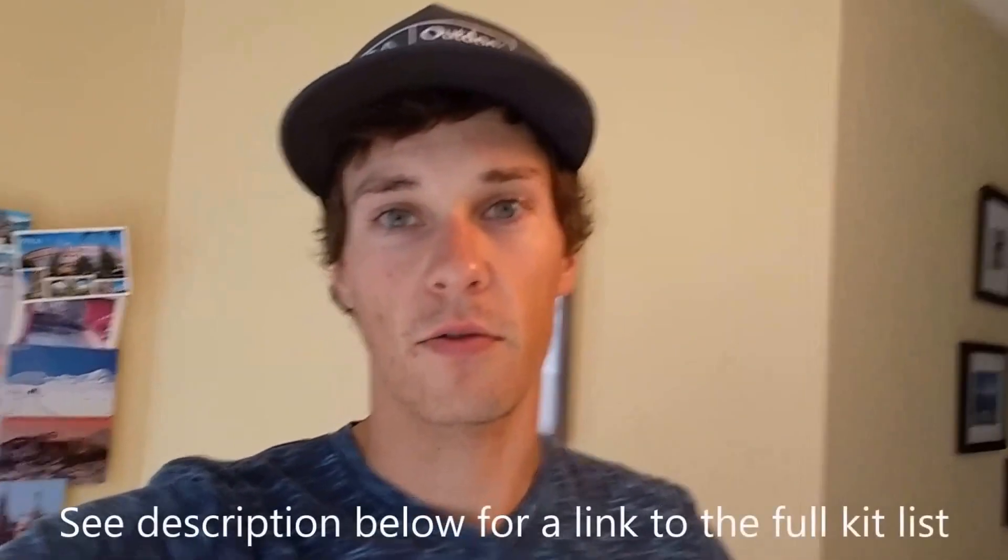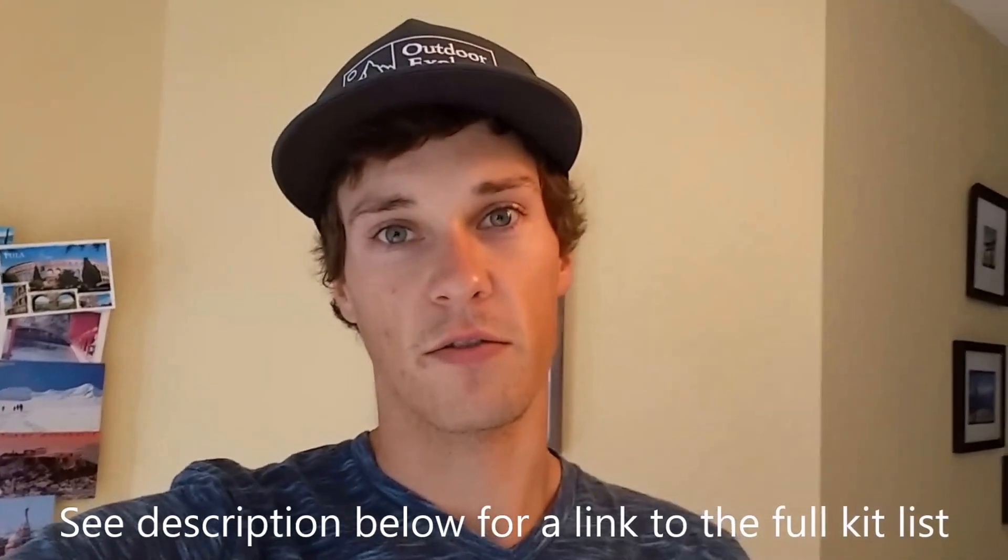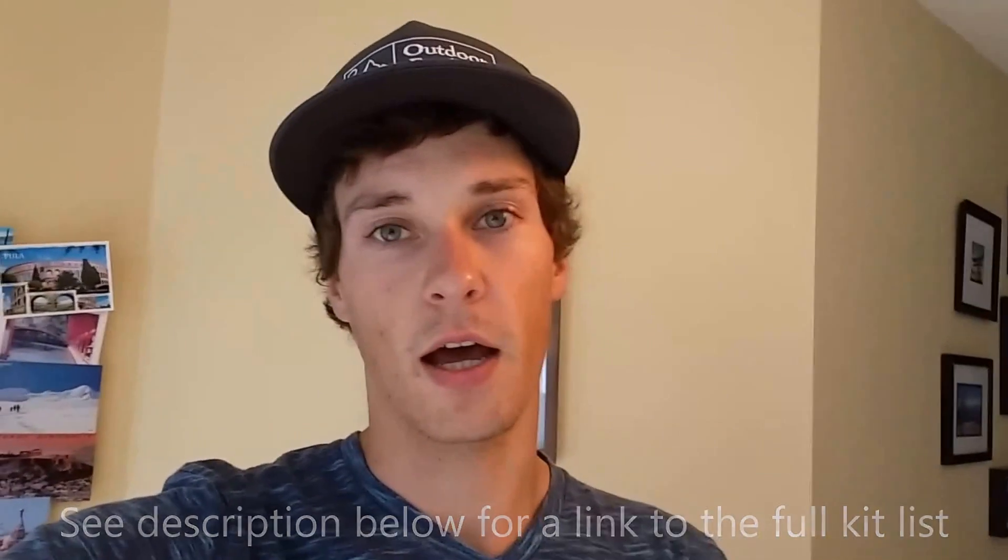Hi, this is John from Outdoor Explore. In a couple of days I'll be heading to Nepal for an expedition to climb Ama Dablam. I thought it would be useful to go through all the gear I'm taking so other people doing Ama Dablam can watch this and get a head start on what to pack. When I get back I'll do another video going through what I did and didn't use.